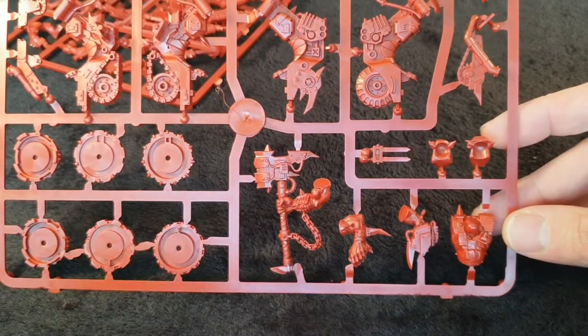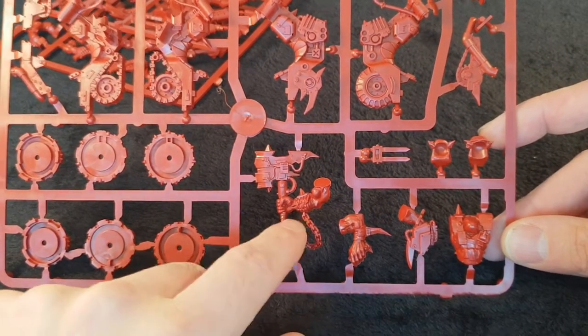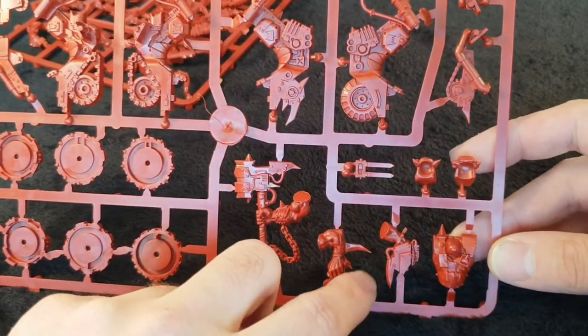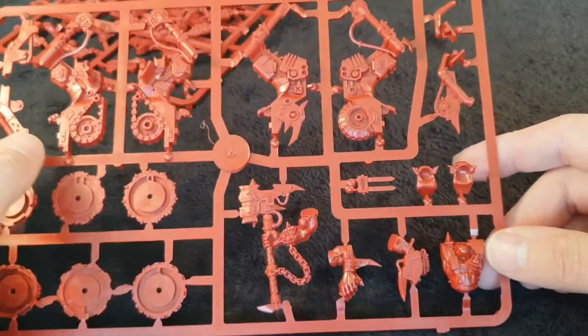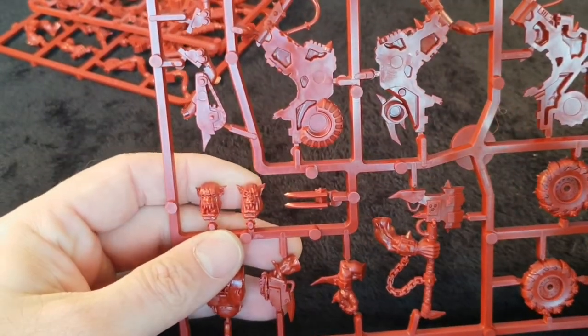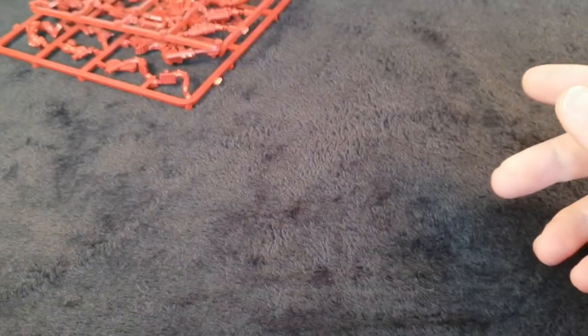Then you get the bits to make the orc knob on bike. You get this big power axe which is connected to a chain in case he drops it, and you get the power fist. I'm assuming when we look through the game we'll see if these are actually relevant. And then you get two separate orc heads — they're all interchangeable. These are the old orc kits, so they'll fit with any normal orc set and you'll be just fine.